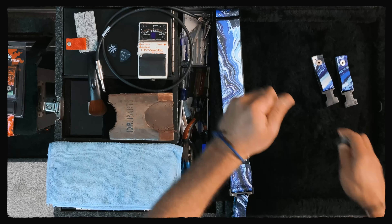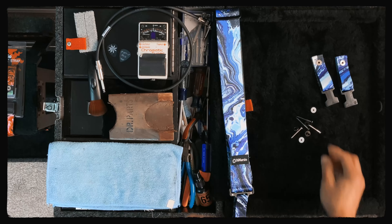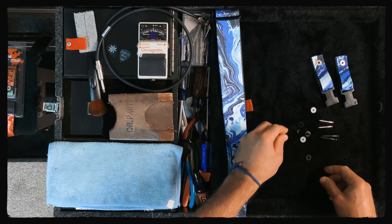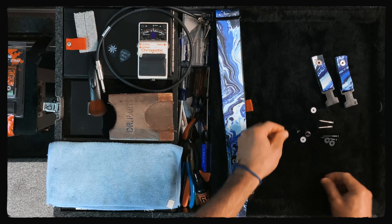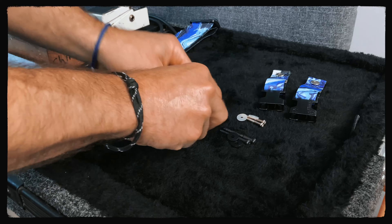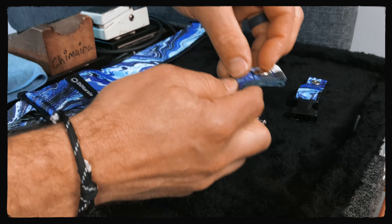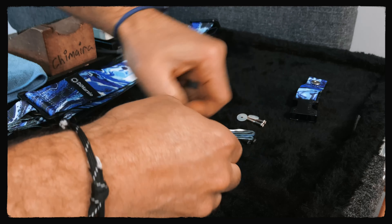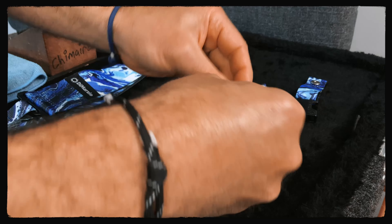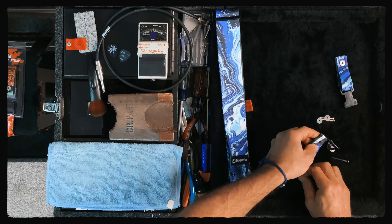The hardware includes two different sets of screws of different thickness that you can use accordingly. Different guitars use different thicknesses, but the instructions will help you determine what's going to be best. There are two sets of bushings — clear with silver, and black bushings with the thicker black screws. There are also some black washer ends. In my case, I'm going to be using the silver screws.